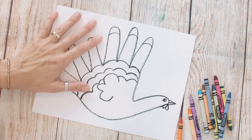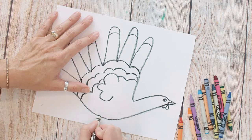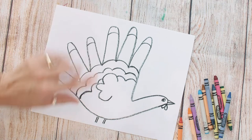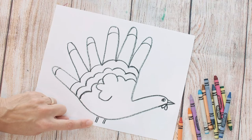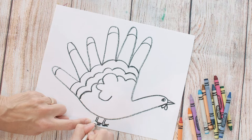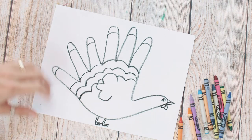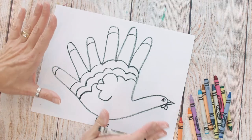My turkey took up a lot of the paper because my hands are big and my fingers are longer, but we're gonna draw two sets of two lines under your turkey — those are your legs — and then under that just some little zigzag lines that go from one line to the other.